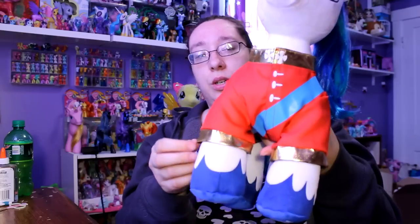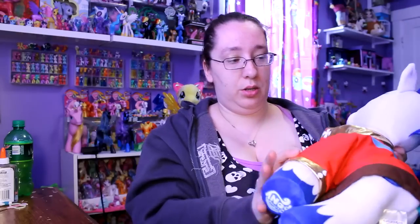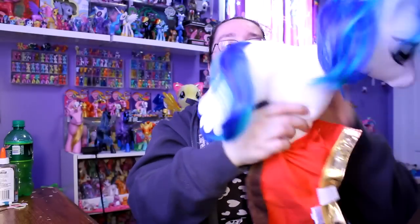And then this is his shirt. I'm going to take it off — it's a pain to put on, but I'll show you. So I am undressing you there, Shining. He's being undressed.